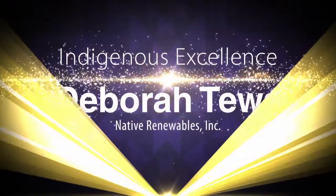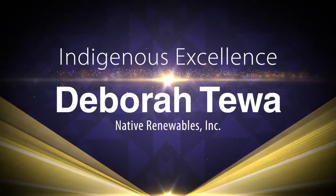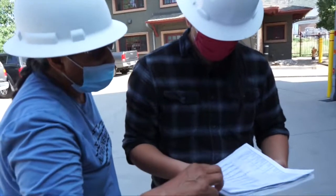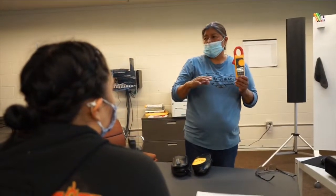Deb is so great. She has an answer for everything. What makes it cool is she was an electrician for so many years. I can't assume you know, right? By Deb Tewa's book, there's no such thing as common sense.